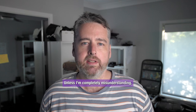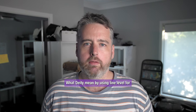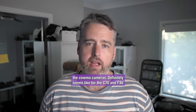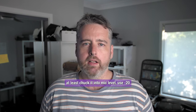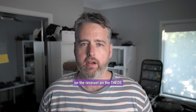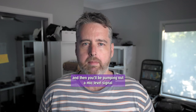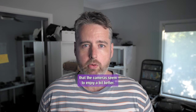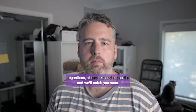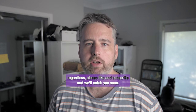Unless I'm completely misunderstanding what Deity mean by using line level for the cinema cameras, it definitely seems like for the C70 and the FX6 at least — chuck it into mic level, use minus 20 on the receiver on the Theos, and then you'll be pumping out a mic level signal that the cameras seem to enjoy a bit better. If you've got something out of this video or enjoyed it, please like and subscribe and we'll catch you soon. Cheers.